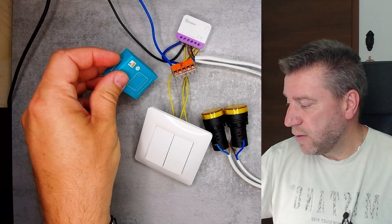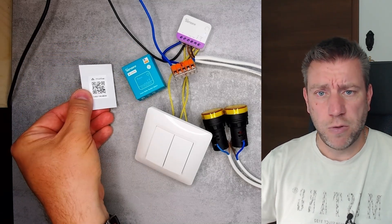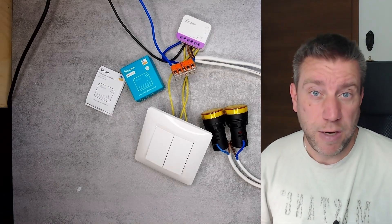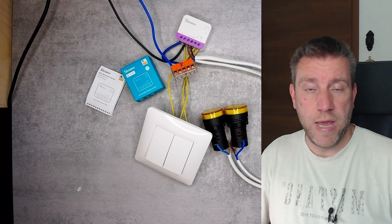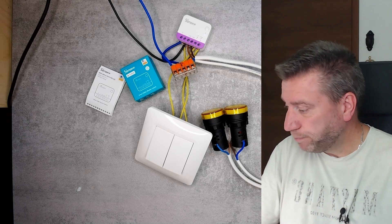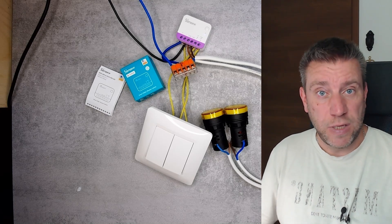From the box colors and the small logo, and also the QR code, you can see this supports Matter as well. So you can use it as a Matter-only device, or you can use it with eWeLink and also pair it to a Matter-enabled network like Google, Alexa, or Apple HomeKit. As mentioned, it is dedicated for blinds and shutters.